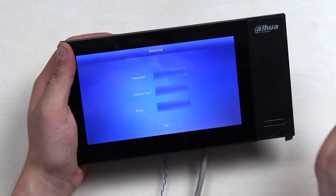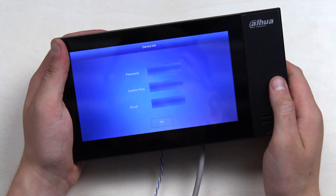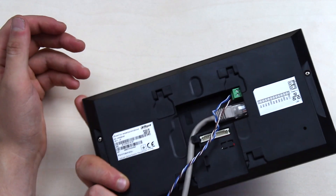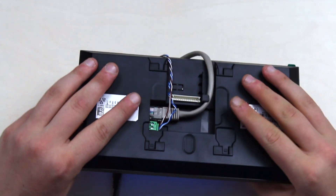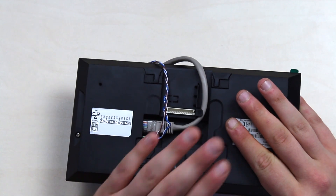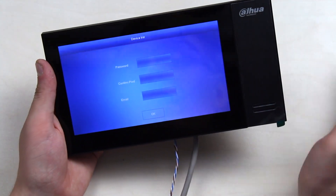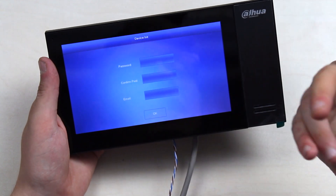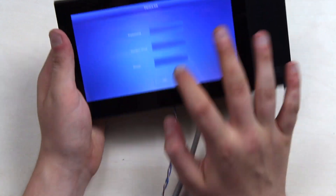The device runs a downloaded modified Linux OS. The first thing the device greets you with is the initialization screen. There is not a single button on the whole device body — after you plug in the power supply, it turns on automatically and all configuration happens via the touchscreen only.